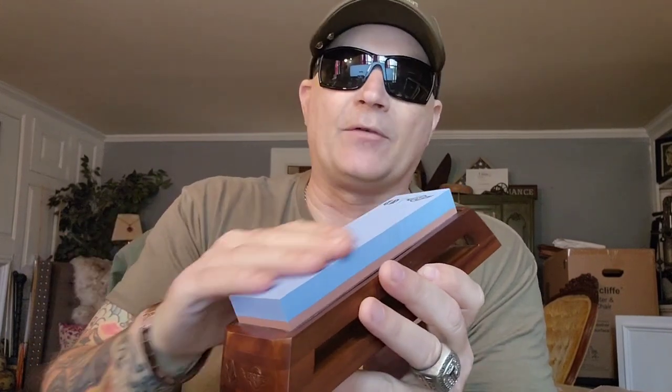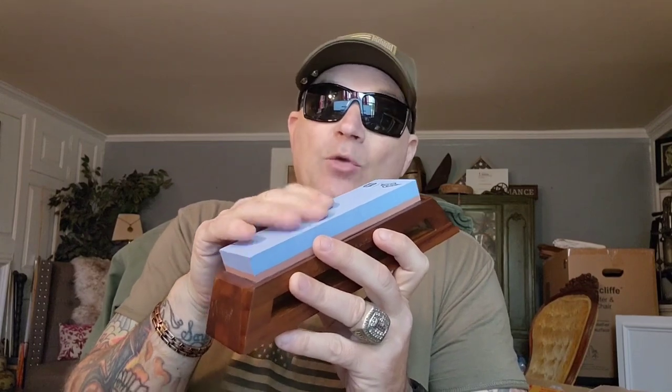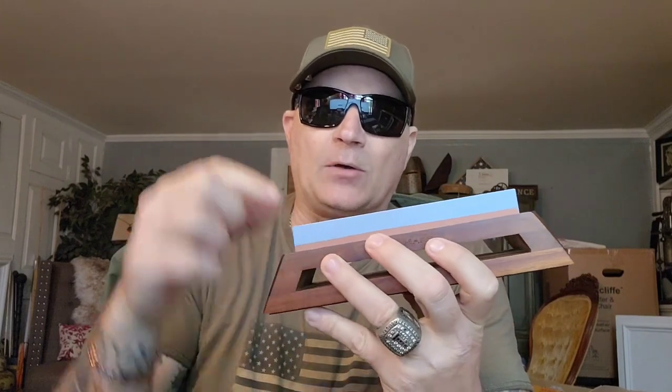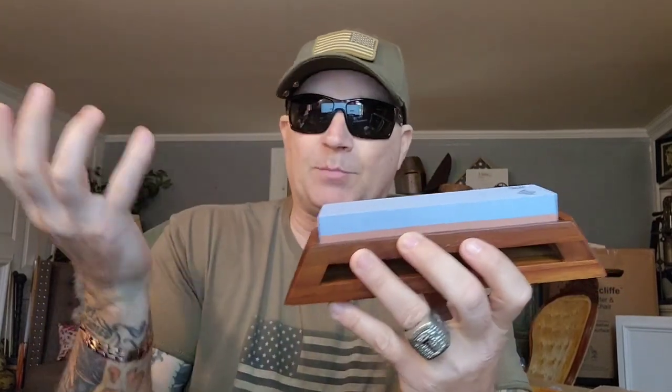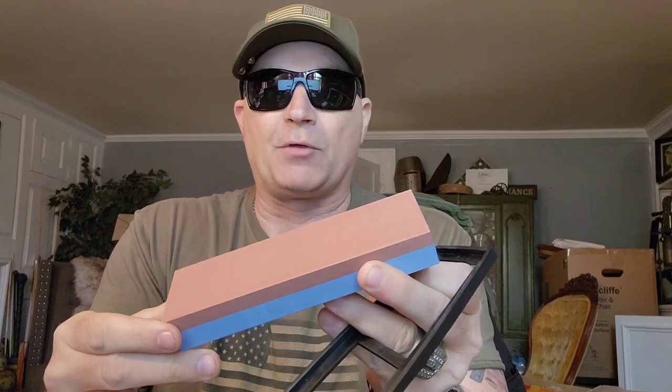It's a 1,000/3,000 grit. 1,000 is your universal stone — I can literally do everything with just this. You can go lighter, like a 500 to 800, and what that's going to do is really take off steel. If you have a problem blade, you want something really coarse. The higher the number, the smoother it gets. You take off the rubber seat, flip it over, and there's your 3,000 grit.